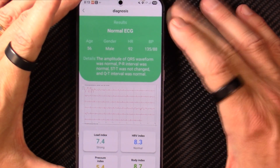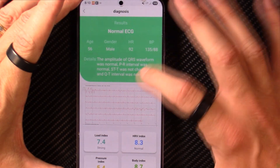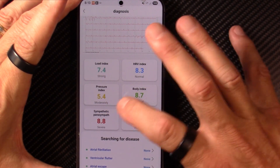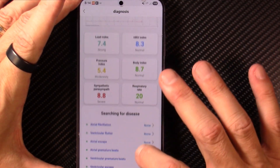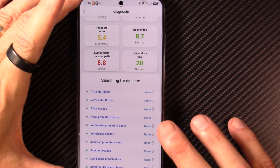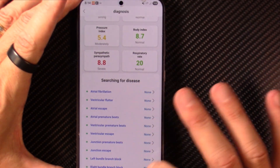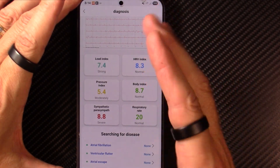At 100% completion, it applies AI to interpret the results. It's telling me my EKG is normal. The amplitude of the QRS waveform was normal, the PR interval was normal, the ST/T was not changed, and the QT interval was normal. You can also view your load index, HRV index, pressure index, body index, sympathetic/parasympathetic balance, and respiratory rate. For AFib, ventricular flutter, premature beats, junctional escape, left bundle branch, and right bundle branch — all are indicating none. That's the real strength of this smart ring.